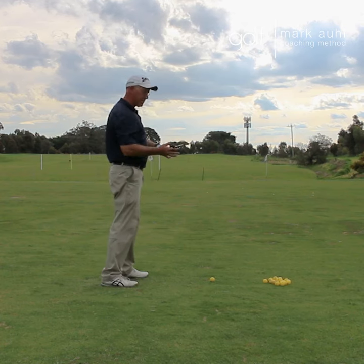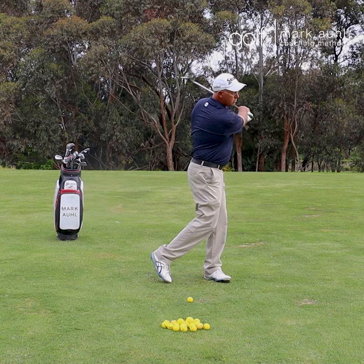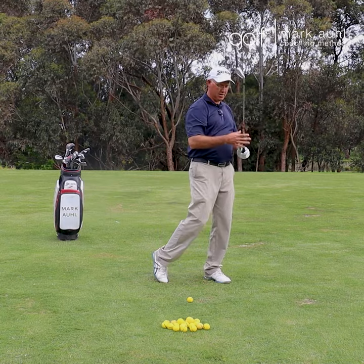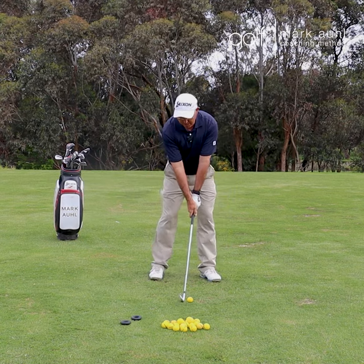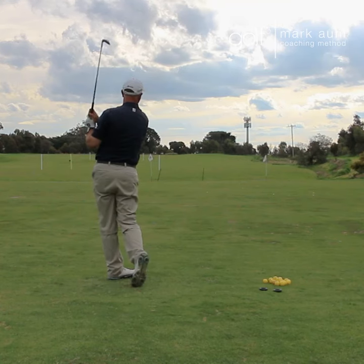They are the best warm-up weights. Start swinging them — what it'll do is teach you what centrifugal force feels like. Then all you do is take them off, make sure you give yourself enough room, swing, and you'll get a nice draw like a good player gets.